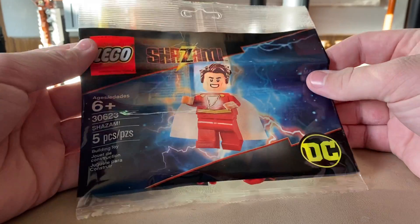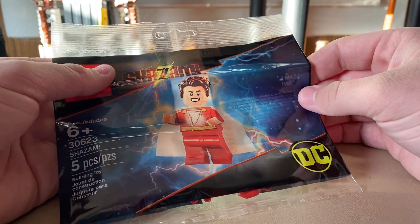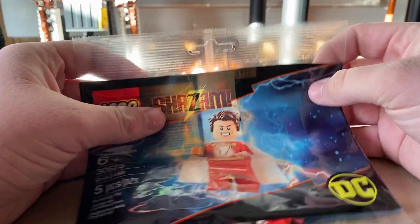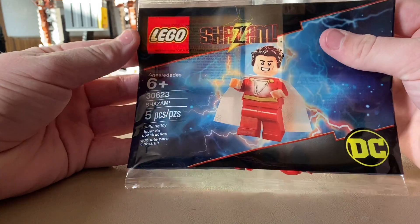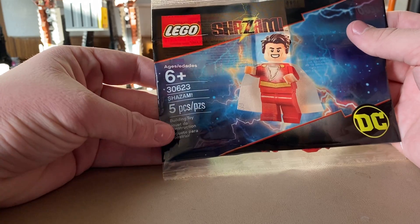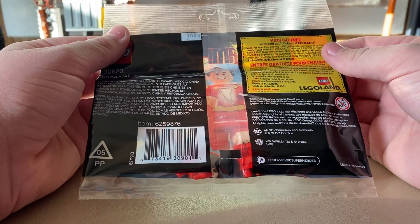This poly bag came with the movie, but I believe it's the exact same minifigure that came in a Batman set from around 2019 — the one released around the time of the Shazam film — just without the hood. It's pretty much based off the Shazam movie look. The set number is 30623, Shazam, five pieces.